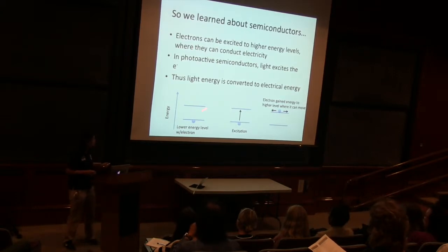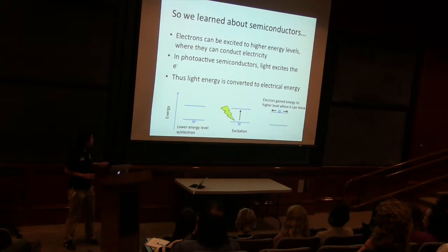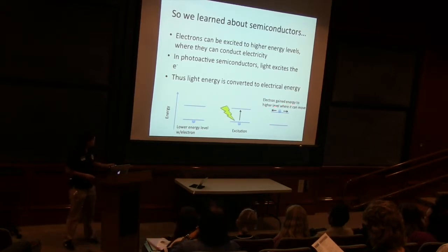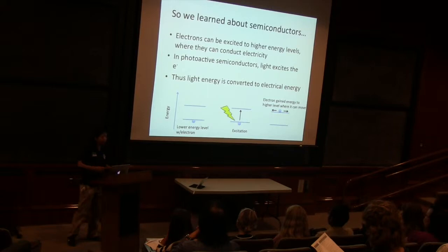So how do we get them up to that higher energy level? We excite them with light. So in photoactive semiconductors, light — here's our lightning bolt — comes in and it helps electrons jump up to that higher energy level. And in that higher energy level, the electrons can move around. This is important to us because the flow of electrons is electricity, and that's what we want to do.